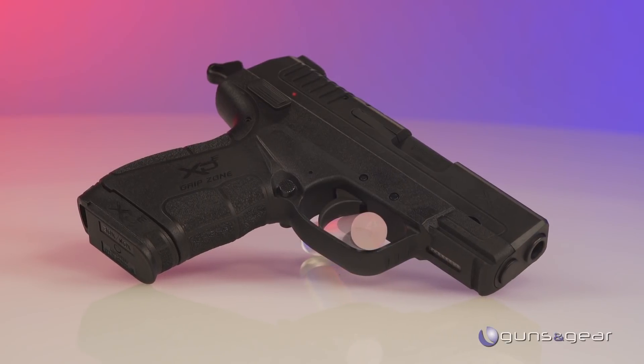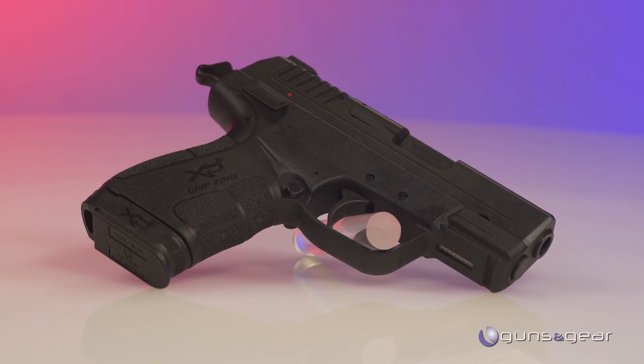And then the newest one, the XDE, and this one has an external hammer. Exactly — it's really great if you want the added peace of mind of carrying a double action, single action.